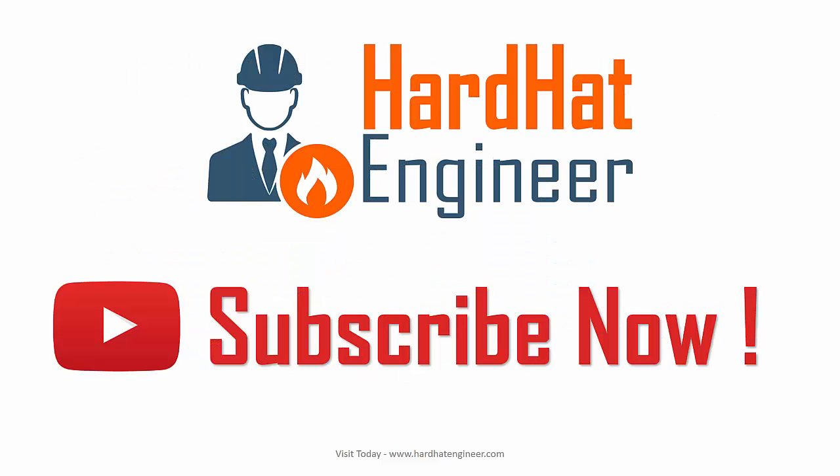Please subscribe to my channel because it helps me increase my reach on YouTube, and you will also get regular updates on new videos by subscribing.